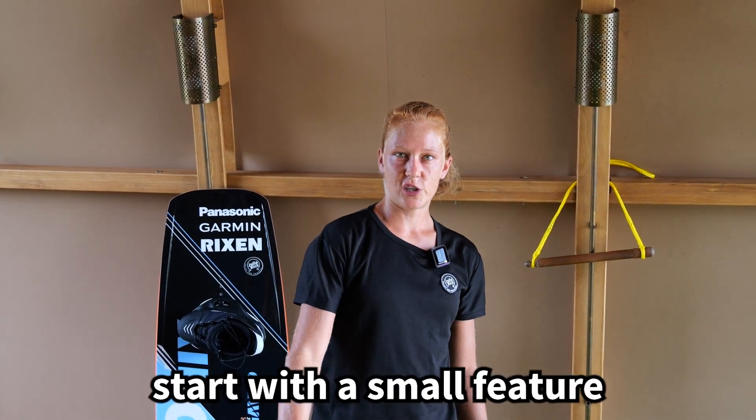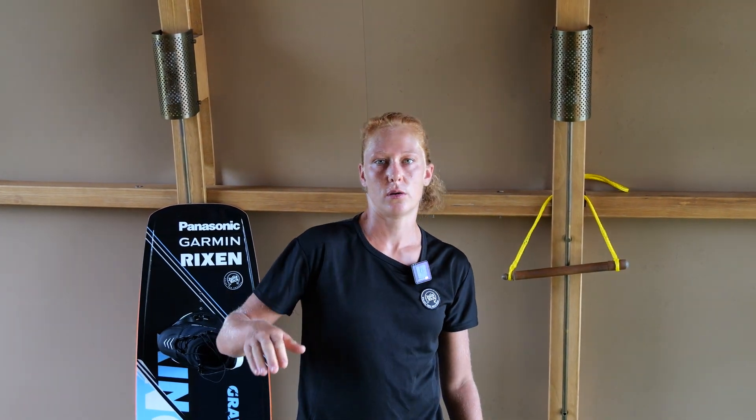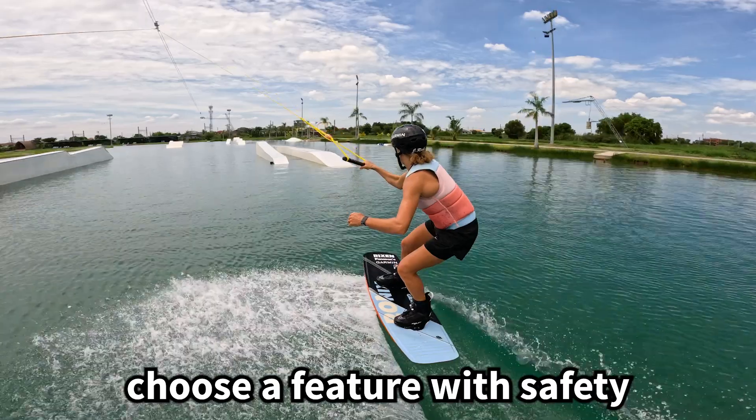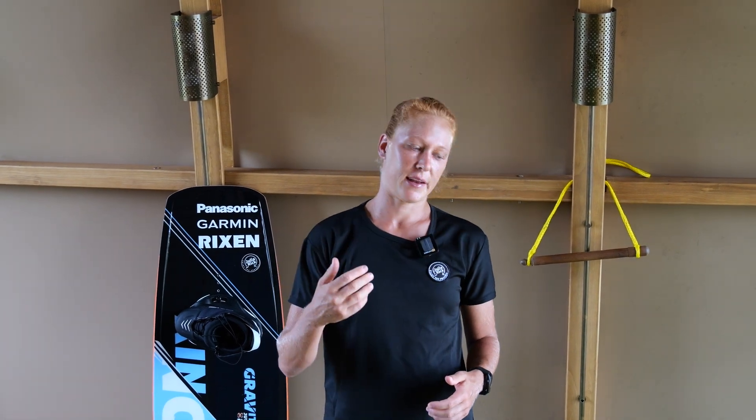A small tip for your first ollies on: look for a small feature like a small table and then perform ollies parallel to the feature. You can see if your ollies are high enough to go onto the feature, and if you feel you are high enough, just go for it. I would definitely recommend choosing a feature which has a safety ramp to ride onto, because if your ollie is not high enough you will still land on the ramp, which helps you go smoothly onto the feature.